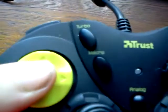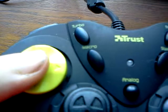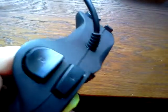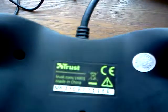It also has some new buttons: store and macro on this side, and start and select on the other side. Here it has the LAR, easy to use. And on the back is the Thrust logo.